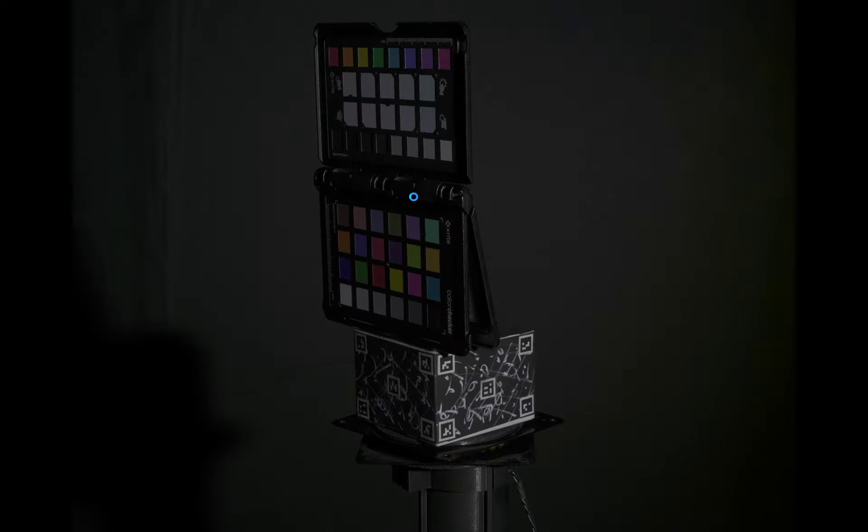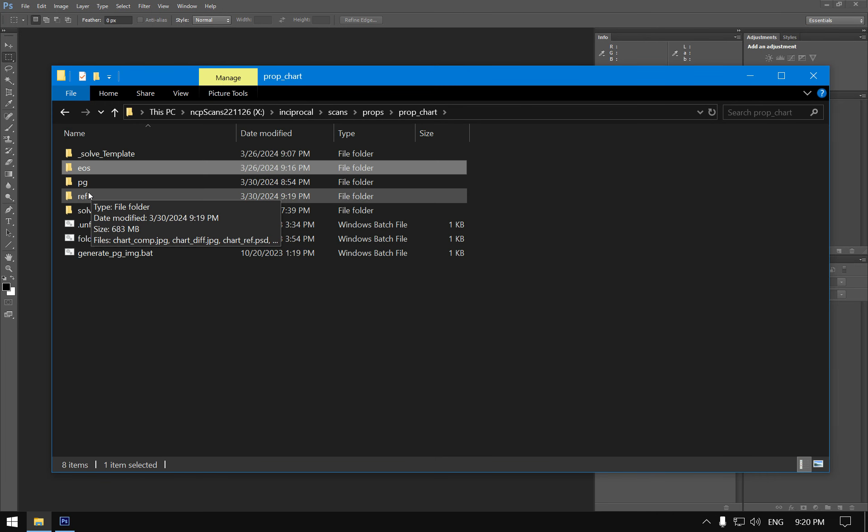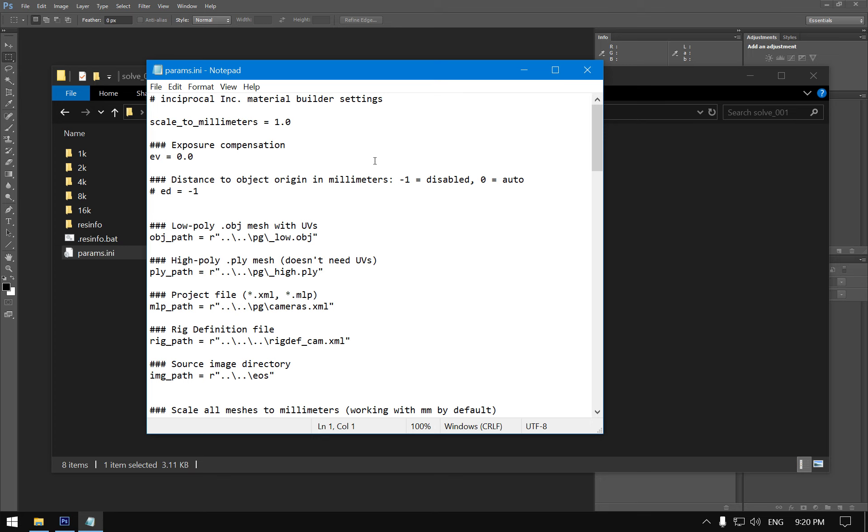Looking at the EXIF data: Sony camera, 1/8 second shutter, f/20, ISO 200. If we put another prop in at the same distance and use the same settings derived from this calibration, everything will be correct for that prop too. When working with photogrammetry there are two critical parameters: real-world scale and exposure compensation.